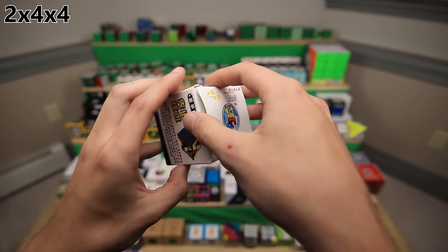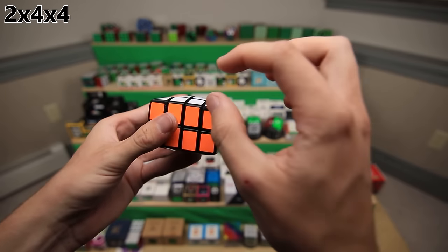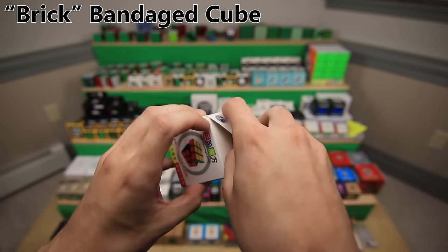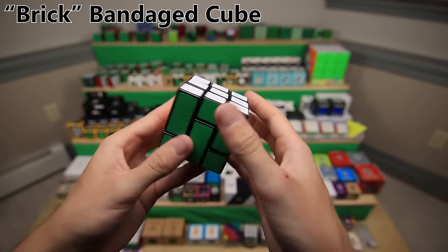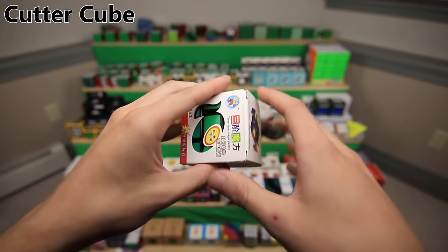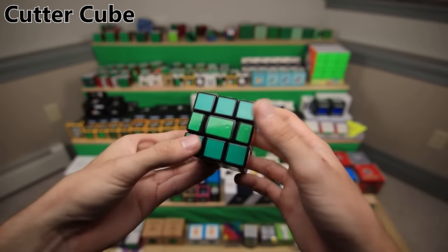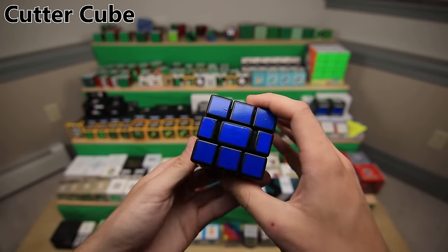Similarly, this is a Shang Shao 4x4 mod turned into a 2x4x4 - same process: glue the layers together, sand everything down, and now it is a cuboid. This next mod is made out of a Shang Shao Wind 3x3, an even older budget cube. This is another bandage cube but in a different kind of pattern that I made up myself. Here's another Shang Shao Wind mod - this was actually the very first 3x3 mod that I ever made. This is a cutter cube, same thing as the other newer cutter cube, except older and a little rougher. Stickers don't even match, but it works just fine.